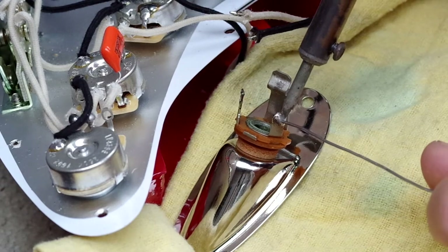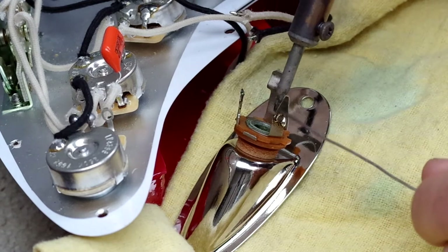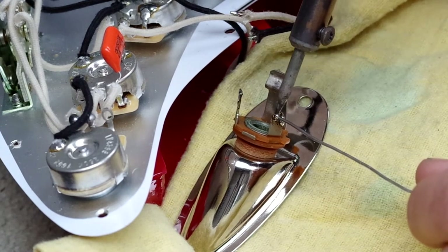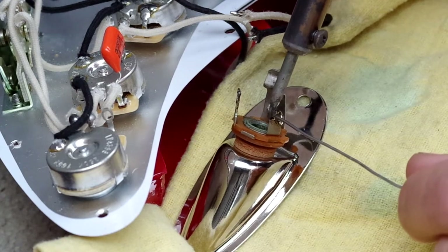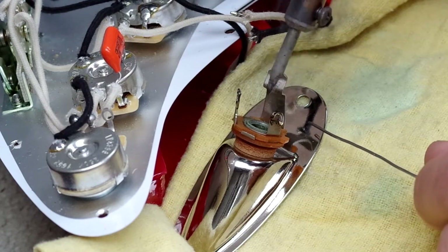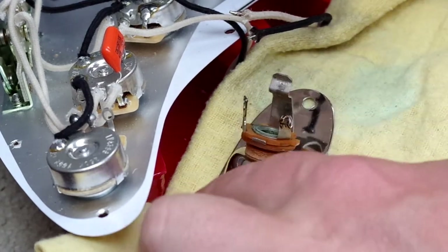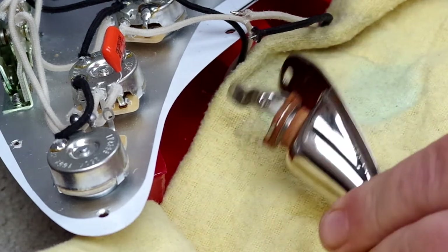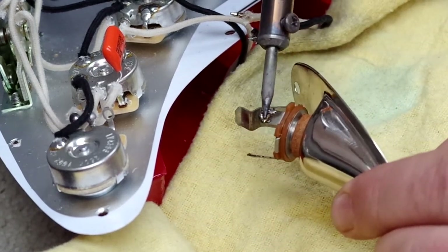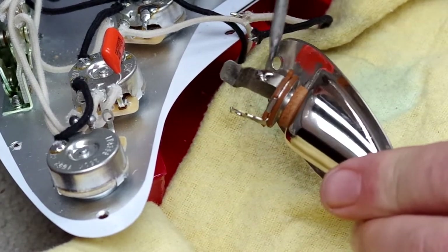I'm just going to tin the two places where I want to end up. The solder here wants to go underneath, so I'm going to try and add to the top and get it to fall. Look at that — it's starting to drip. So I'm going to change the angle so that I use gravity to help it go where I want rather than dripping down.